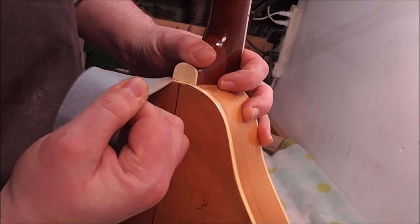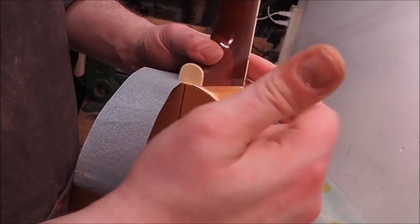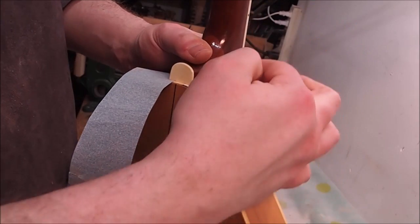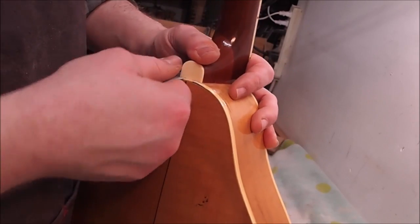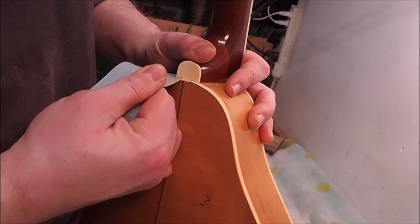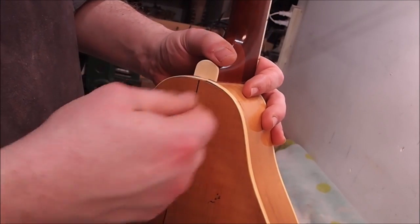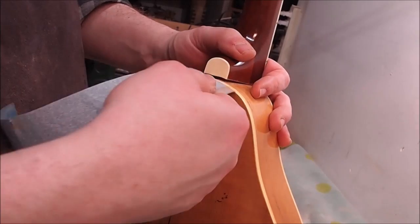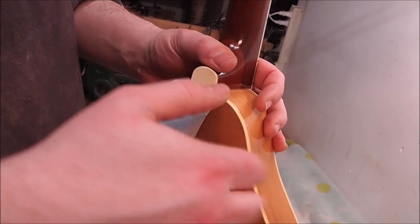If I was doing this on someone else's guitar or a valuable instrument I would be taking a little brush and continually brushing off any dust that fell between the side and the neck, because when you put the sandpaper back down that dust can cause scratches in the finish. In this case I'm not being too careful about it. I like to do five pulls on each side, then a few more pulls to remove excess material right in the center of the heel.